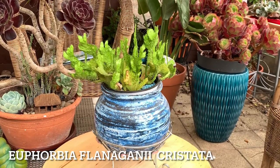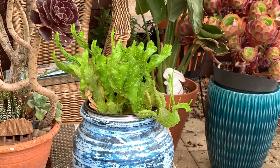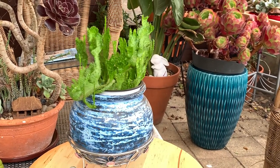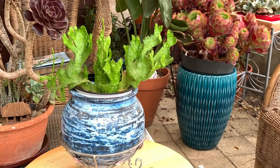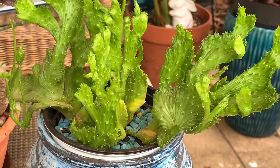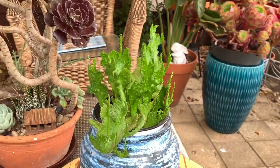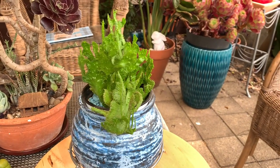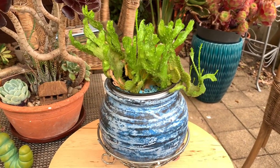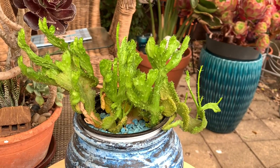Next is Euphorbia flaniganii, or flaniganii f. cristata. It's a coral-shaped plant and is the crested version of Medusa's head. Like other euphorbias, handling this plant requires extra care — don't get the white milky sap on your face or in your eyes. I place it in a shaded area of my garden that still receives some filtered light. Like other succulents, it needs a well-drained potting mix and watering only when the soil is dry. It looks so unusual — it's easy to look after and placing it in a beautiful pot will give you an eye-catching display.